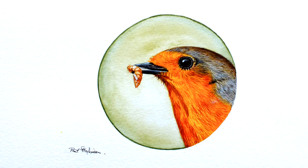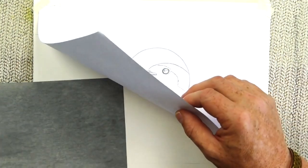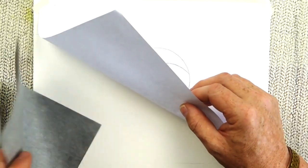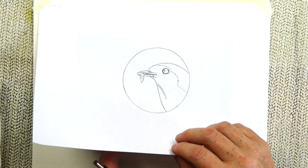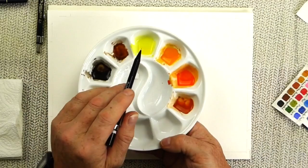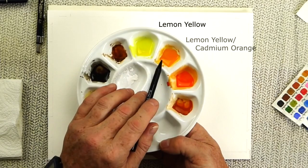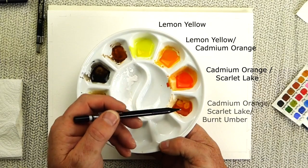The first thing we need to do is get the drawing onto the paper. I'm going to use some graphite-backed paper to do this, but if you prefer just do it freehand — it's not a problem at all. This enables us to get to the painting process that much quicker. So let's get the colors ready and mixed before we even start painting, so there shouldn't be too many mistakes as we go through the process.